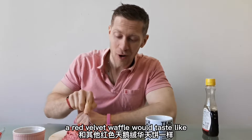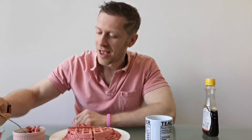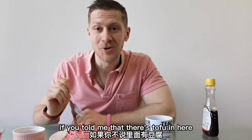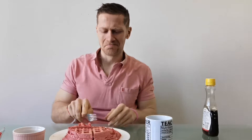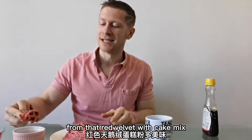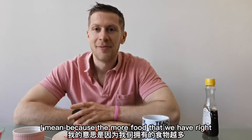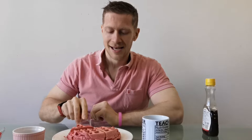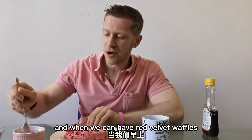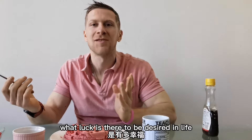Exactly what you would think a red velvet waffle would taste like — delicious. If you told me that there's tofu in here, I wouldn't believe you at all. Can't taste it. All I can taste is the deliciousness from that syrup, from that red velvet cake mix, protein powder, and we get two of these waffles. The more food that we have, the more full we're going to feel, and the more satisfied we're going to feel. And when we can have red velvet waffles in the morning — two of them — what more is there to be desired in life?